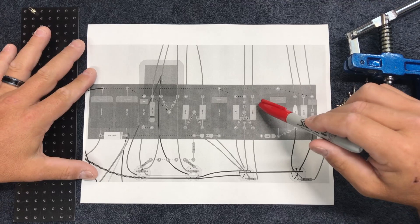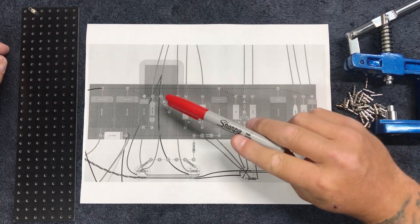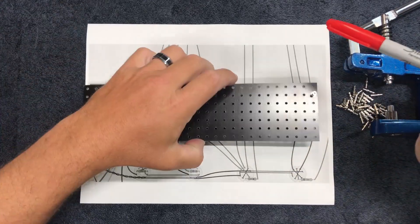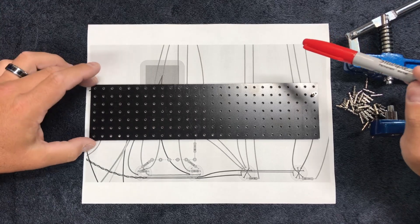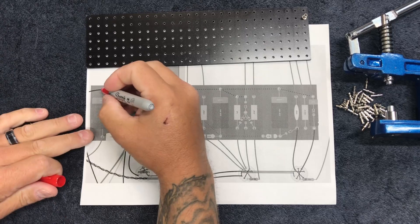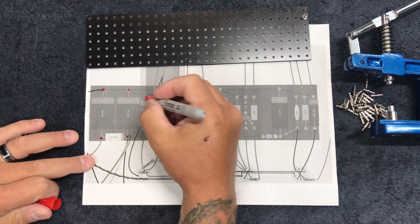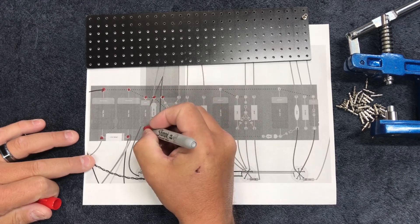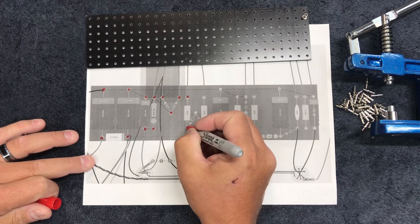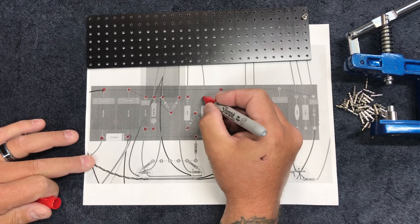In the last video — part one, or 8.1 of this video series — I showed you how to make this printout here. The reason it's important is because you need it to be the right size so you can make sure you put these in the right spot. What I go ahead and do is mark where the turrets are with a little red dot, so I go over each one and mark it. This helps me keep track of what's where and make sure I don't miss anything.